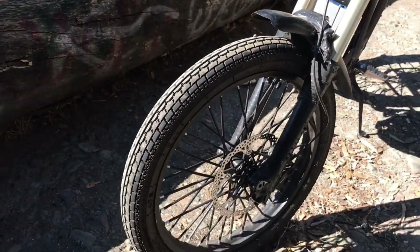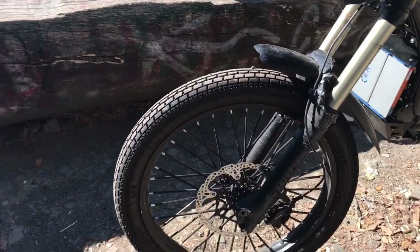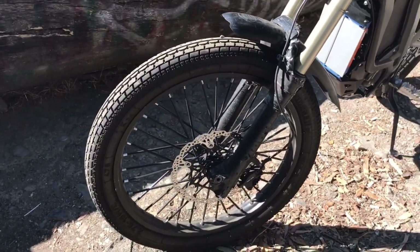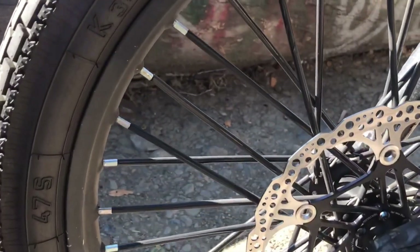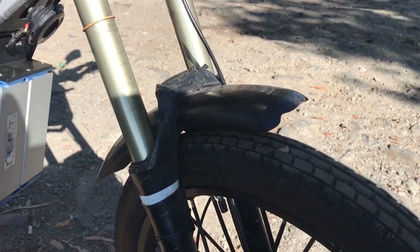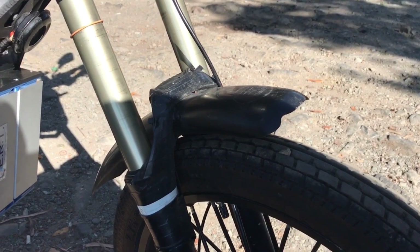I'm using Handu K34 tires bought off RevZilla — the 19-inch version, which fits on the stock Surron rims. I'm using 3mm thick dirt bike tire tubes on the inside. For the look, I chose black spoke covers to match the rest of the bike. Up front, we have a Mudhugger extended front fender that fits nicely under the stock front fork.